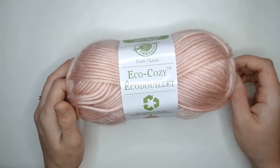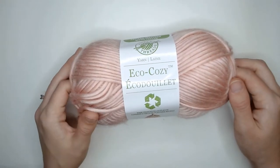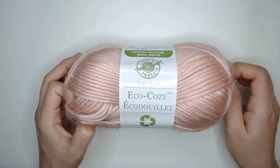Hey everybody and welcome back to Crochet College, or if this is your first time, welcome. My name is Mia and in today's video we are going to be looking at this Eco Cozy recycled yarn from Loops and Threads.